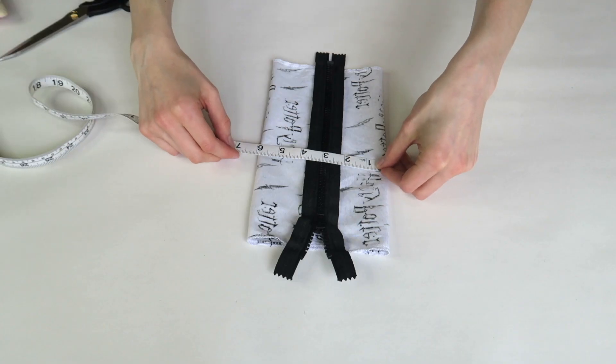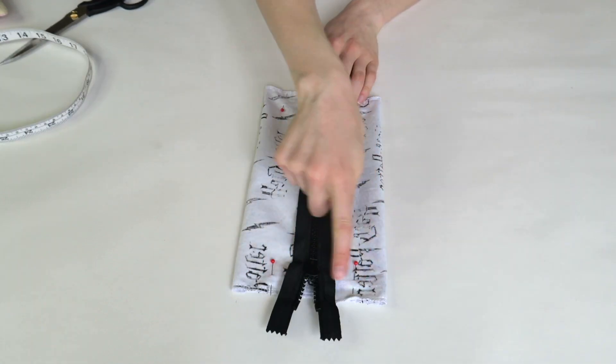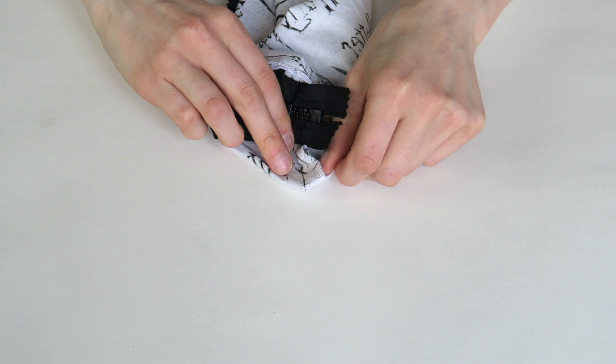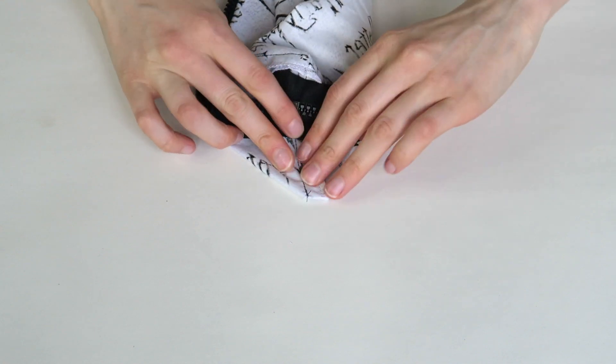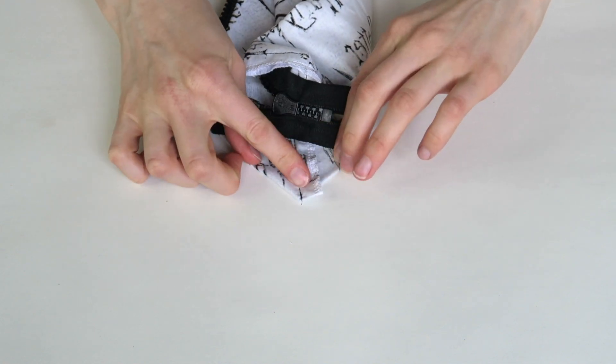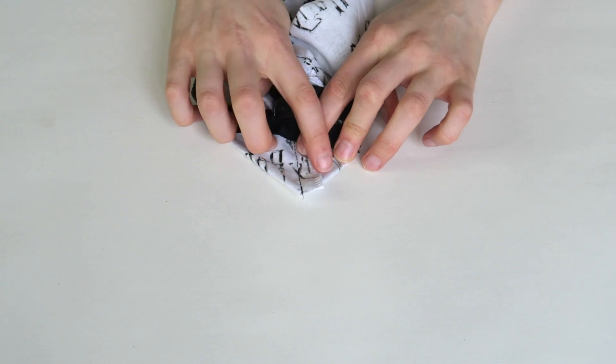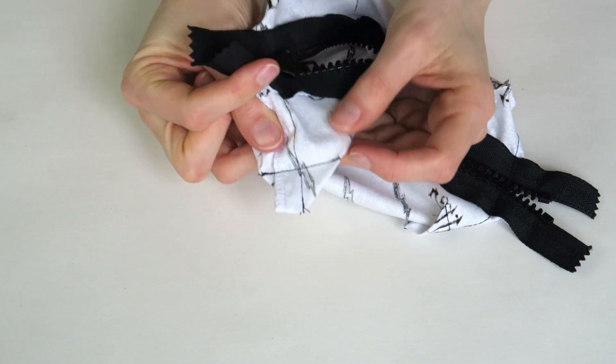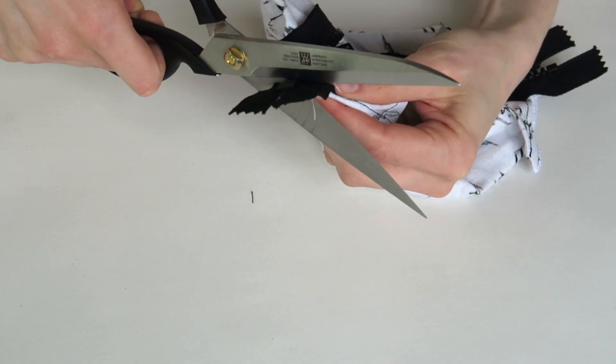Making sure the zipper is centered, stitch the ends. You can leave it here and have a flat bag, but I'm going to show you how to create a rectangular prism shape. Fold the corners at each end with the end seam centered. Measure in about one inch and stitch perpendicular to the seam. Do this for all four corners. Cut the excess zipper, turn the right way out and you're done!